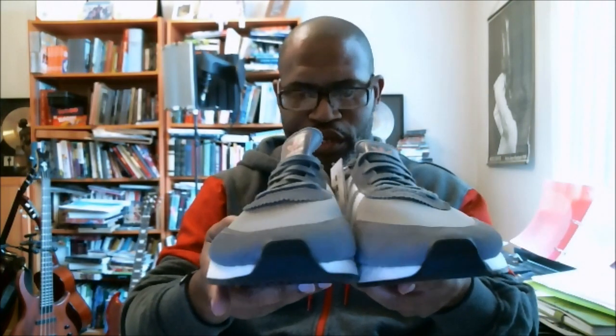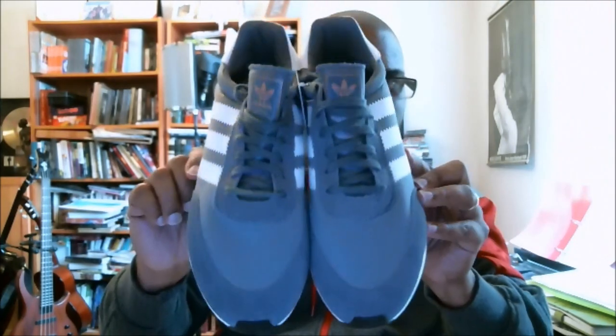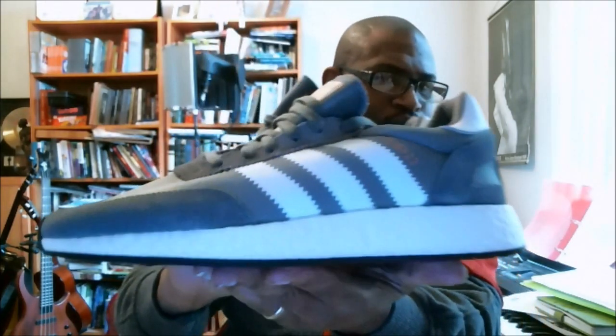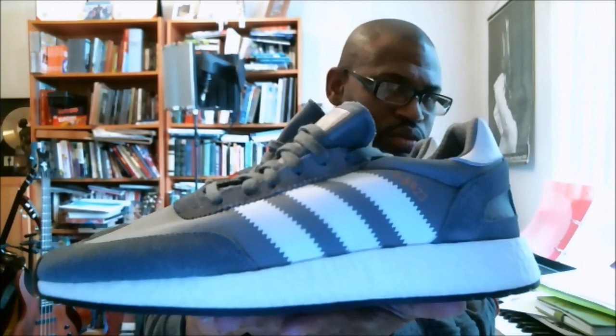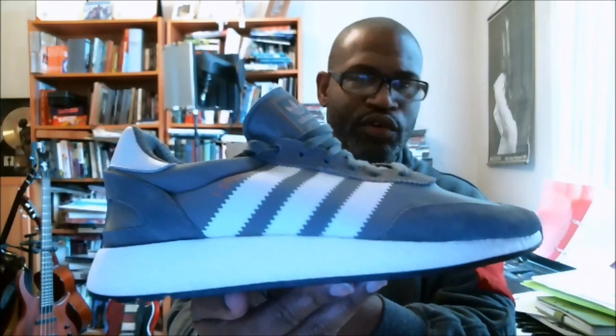So our 360 on the Eniki or the I-5923: we got our toe, toe box, top of the shoe, left side. One of the best kind of casual shoes that Adidas has made in the last year and a half or two. I really love this shoe. I think it's a great looking shoe.